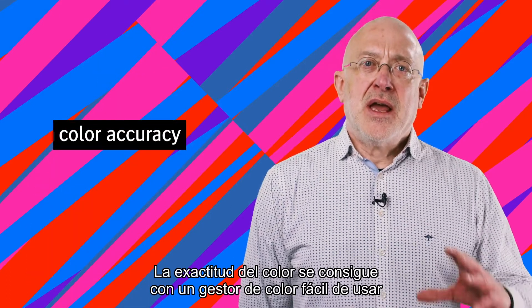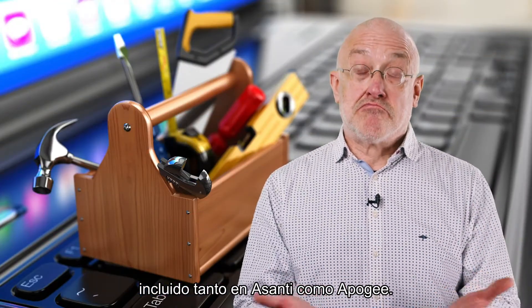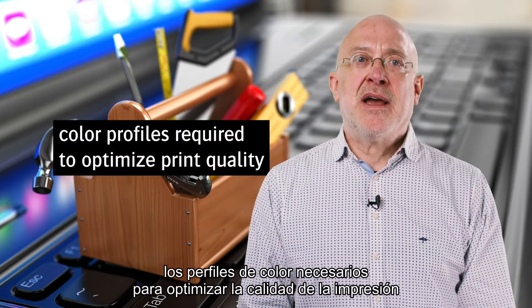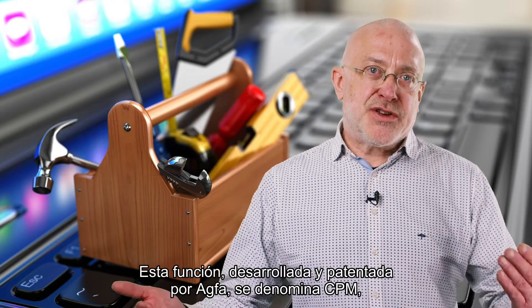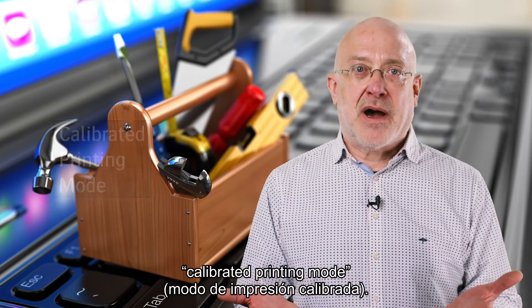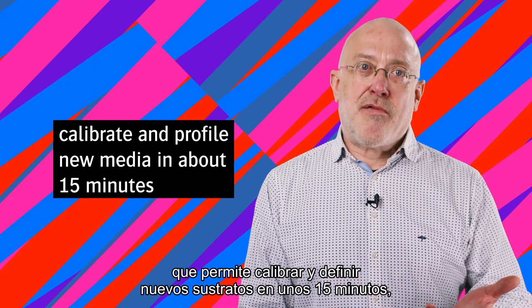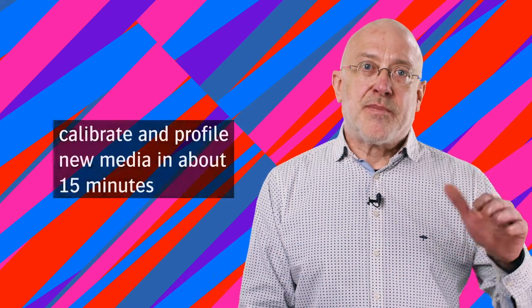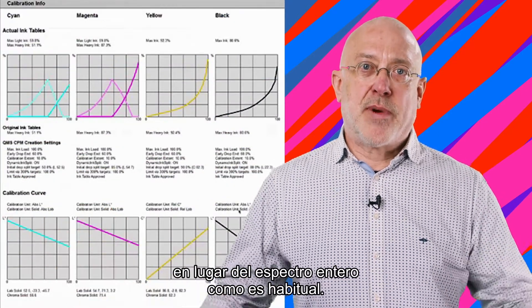Color accuracy is provided by the easy-to-use color management included in Asante and Apogee — that's to say, the creation as well as the use of color profiles required to optimize print quality. This feature is called CPM, which stands for Calibrated Printing Mode, developed and patented by ACFA. CPM is a standard feature in both Asante and Apogee, which lets you calibrate and profile new media in about 15 minutes, as you only have to measure a small set of colors instead of the full spectrum.